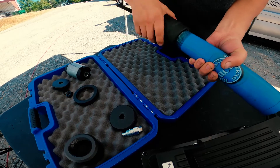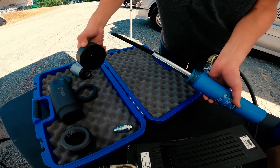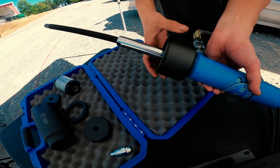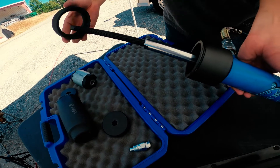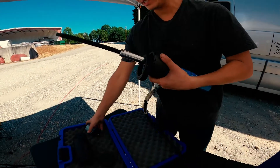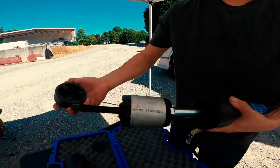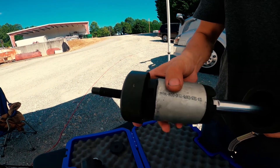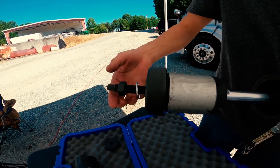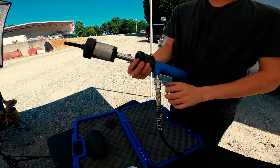Now let's demonstrate how to install the bushing back into the bracket. You need to use different adapters. First, install this one, then install this one. Then of course you need to insert the cylinder through the bracket, then place the new bushing. You need to use a different adapter — all those adapters perfectly fit to the bushing so it will safely install it on the bracket. Then the same procedure — your pump should be connected of course.